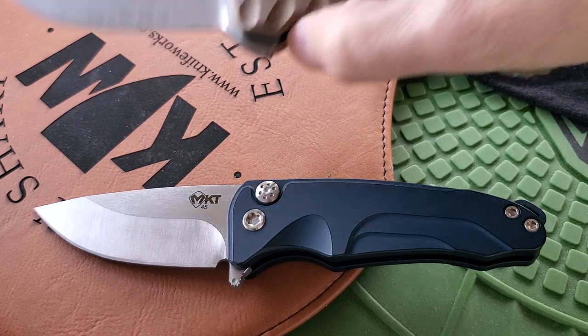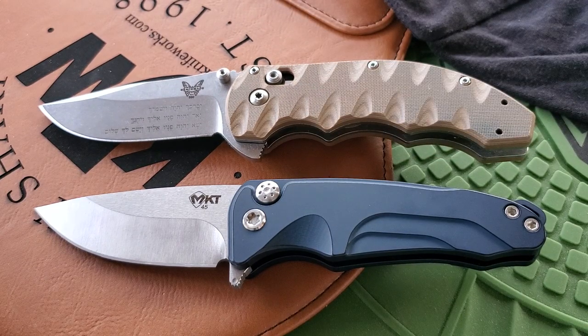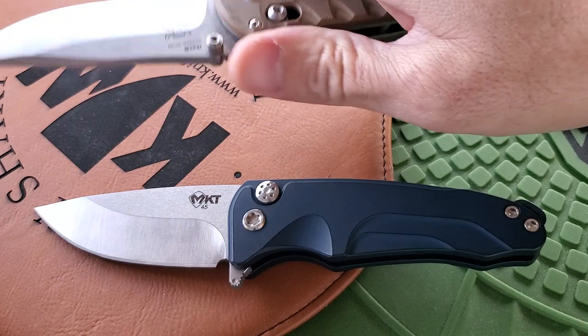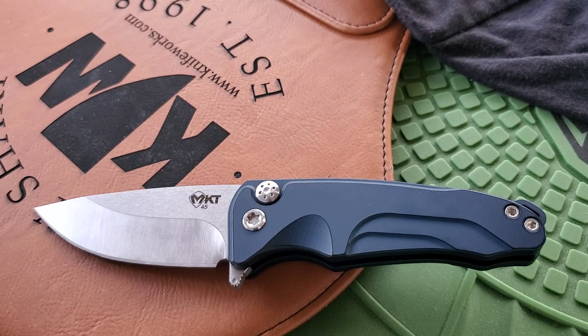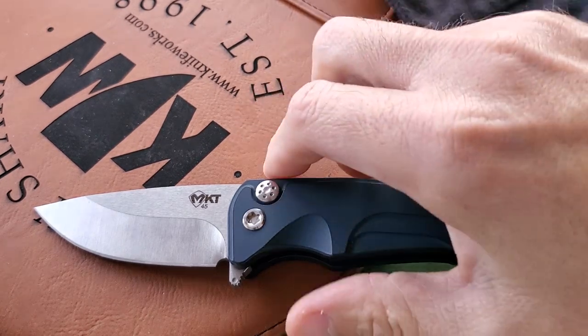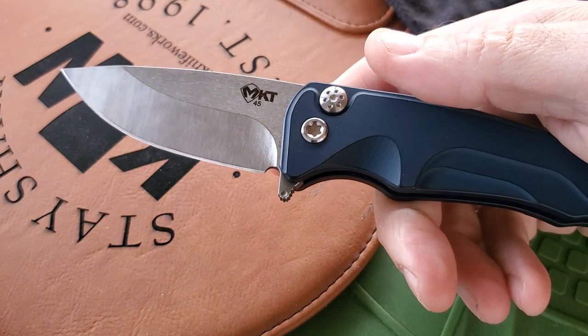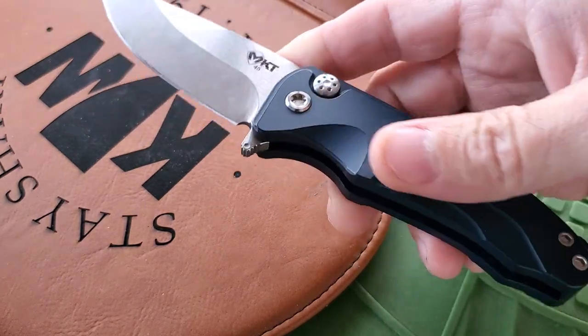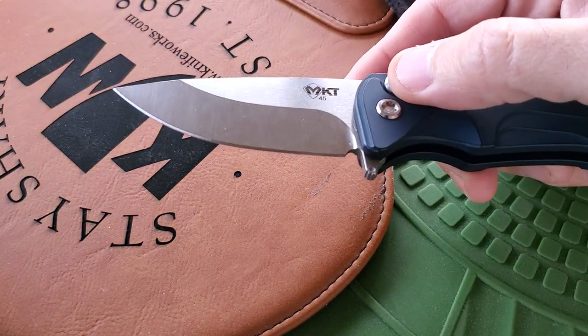It's short and chunky, so the only other short and chunky knife I can compare it to is the Benchmade 300SN, which has been discontinued — they discontinue all the great knives. It's also short and chunky, and what you get is a nice full grip with a smaller blade. This Medford actually has a better blade-to-handle ratio than the Benchmade 300SN — you do get a shorter handle, but you get plenty of cutting length.